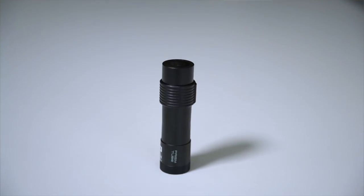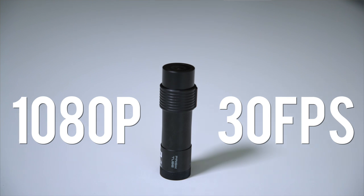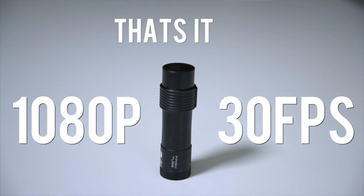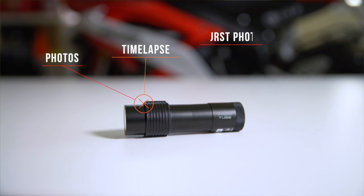The Prism Tube is a tiny camera that does one thing and one thing only — it shoots 1080p footage at 30 frames a second. I know it's weird to say, but this camera doesn't do photos, doesn't do time-lapse — kind of, we'll talk about that later in the video — doesn't do burst photo. It literally only does video.